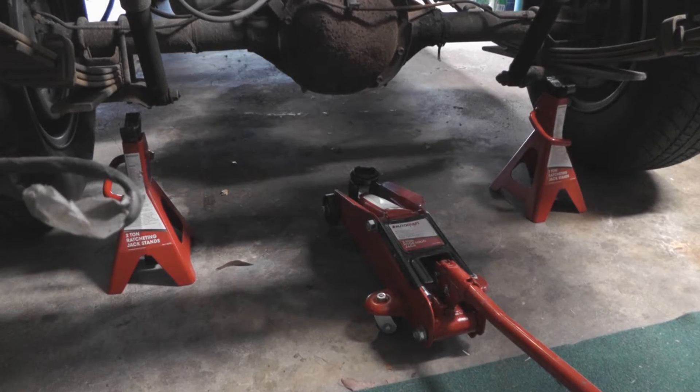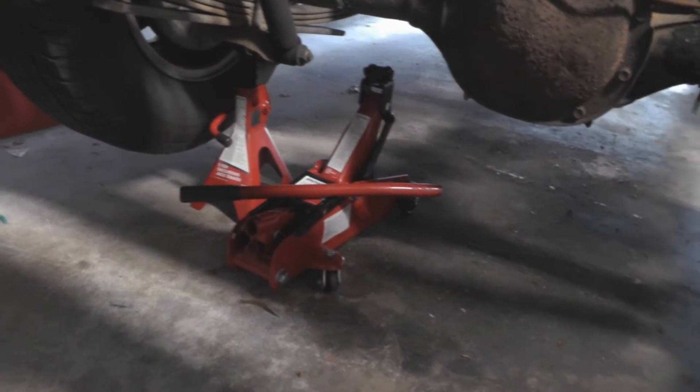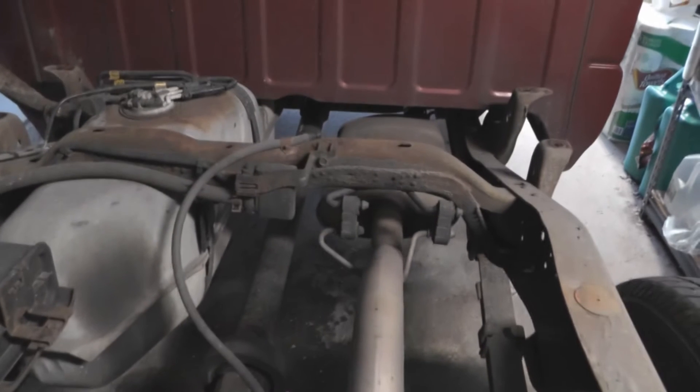So now what I'm going to do is jack up the vehicle. We've got the vehicle up in the air, supported by jack stands, and I can begin to work taking this whole exhaust assembly out.